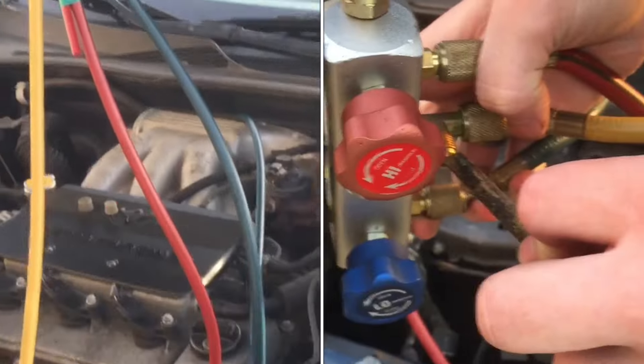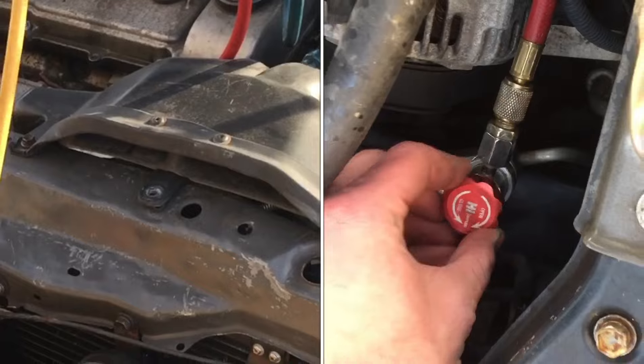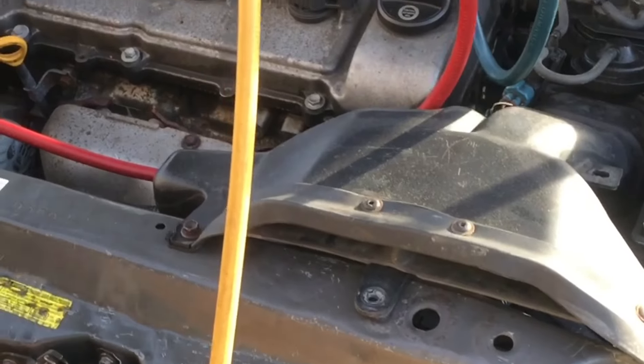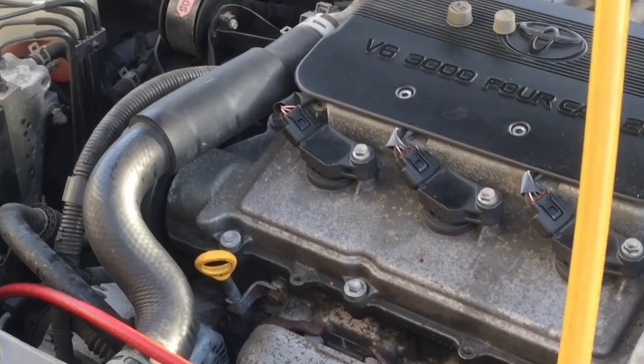This Toyota Camry needs a full AC system recharge. After repairing it from a deer impact, we had to replace the AC condenser. You can still see little bits and residue of that damage, so we need to fully recharge it, which is a bit more complicated than just topping it off.